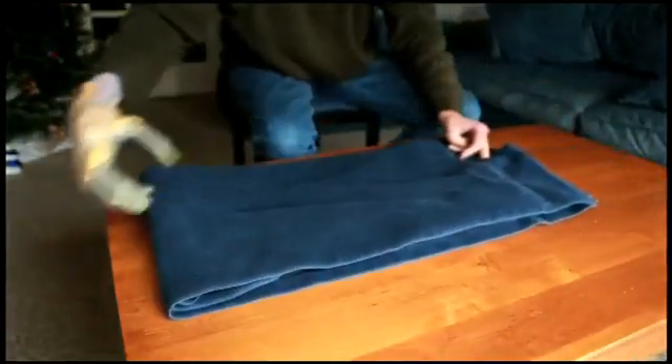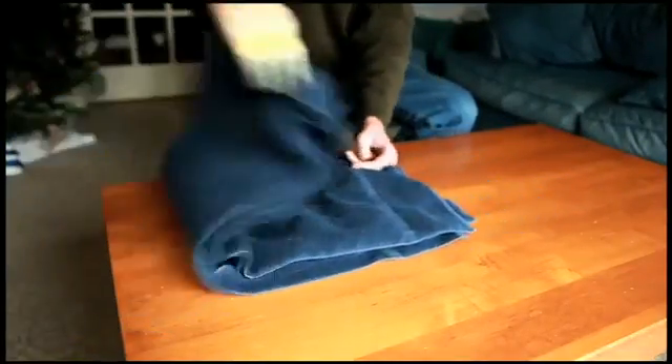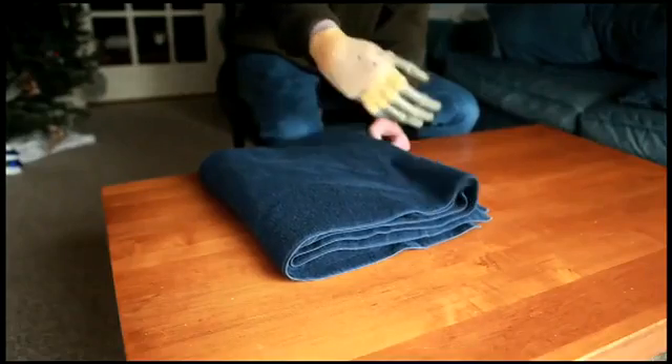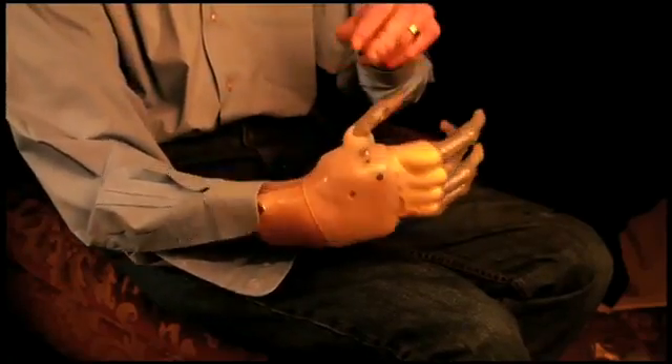Touch Bionics hand gives me one thing that no other prosthetic can give me, which is the ability to grip. With the Touch Bionics hand on the right side, I can do things a lot faster. So I can fold laundry faster. I can pick things up and walk around. I can pick up my kid's Lego.